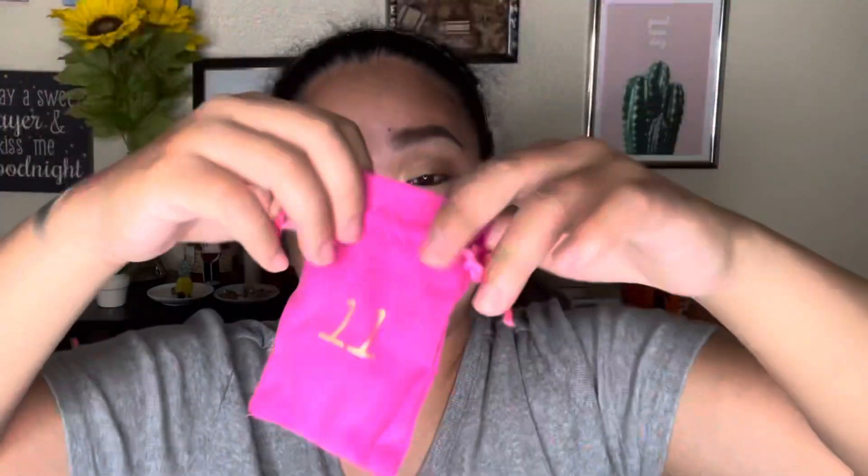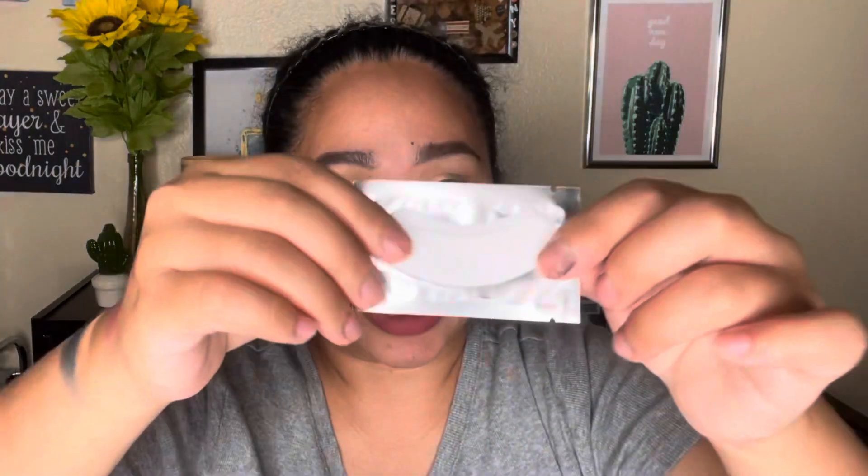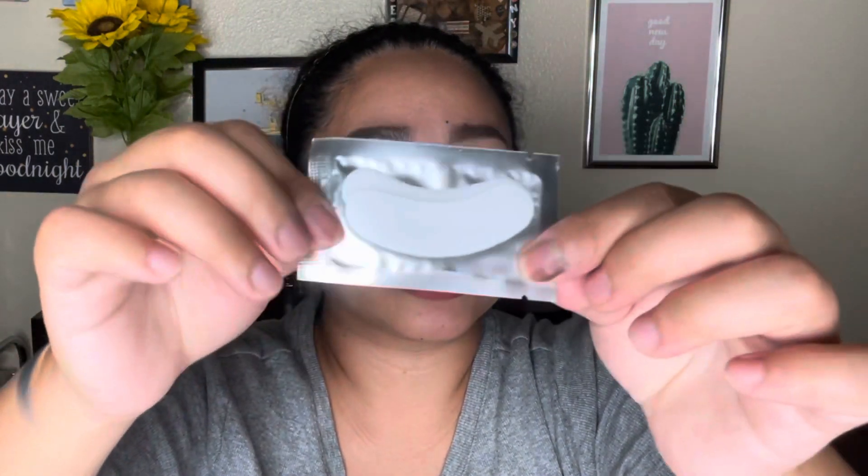Number eleven is what I think is an under-eye mask. It's a bit unexpected since most of the products here are makeup products.